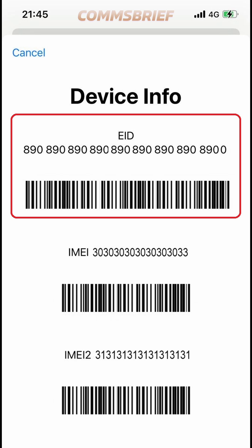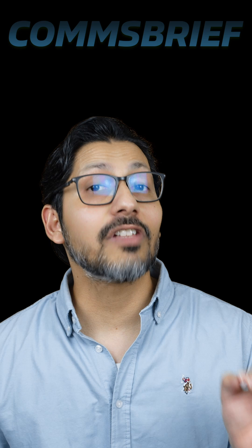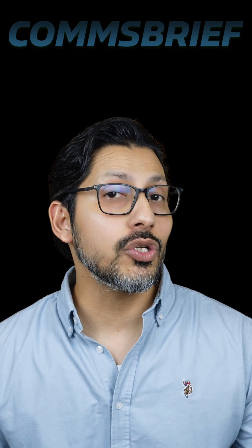If you don't see eID written, it means you do not have an eSIM. It's as simple as that. The second technique, which is more proper, is going into the settings of your phone and then going to About or About Phone.